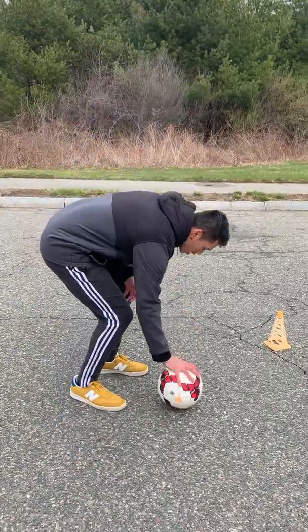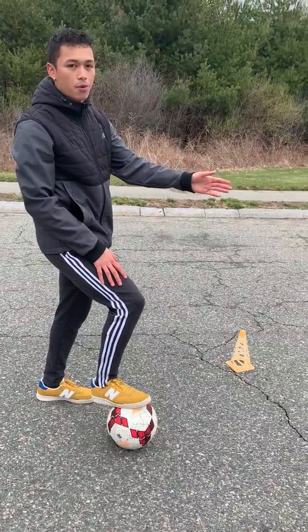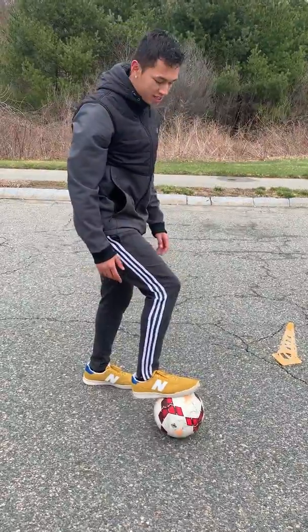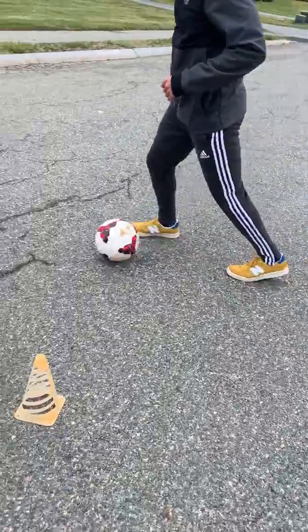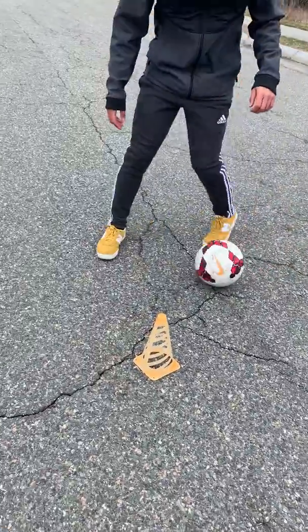For this, we're going to use our right foot to start with. We're going to pass the ball with the right foot, and we're going to take a touch with the outside of our right foot. We're going to do this 10 times. Here's an example: pass the ball with the right foot, take a touch with your right foot, pass the ball with your right foot, take a touch with your right foot.